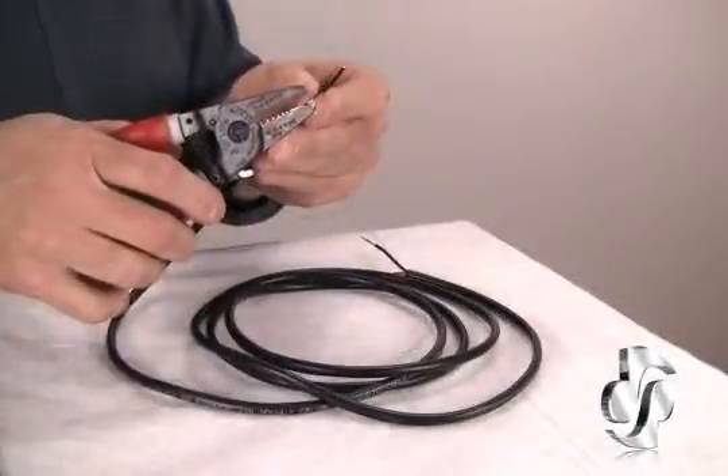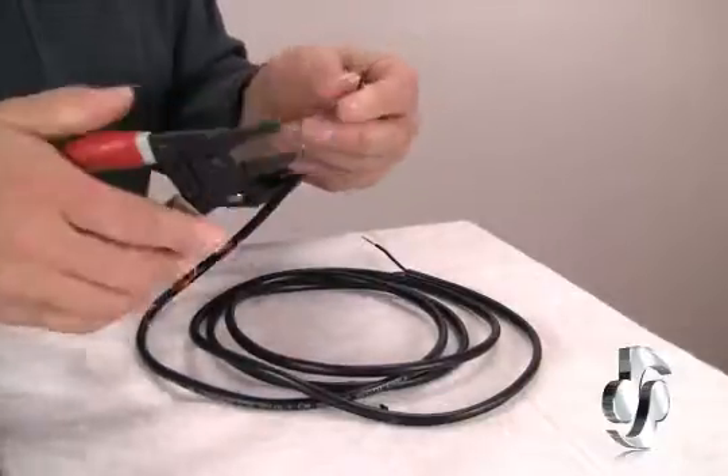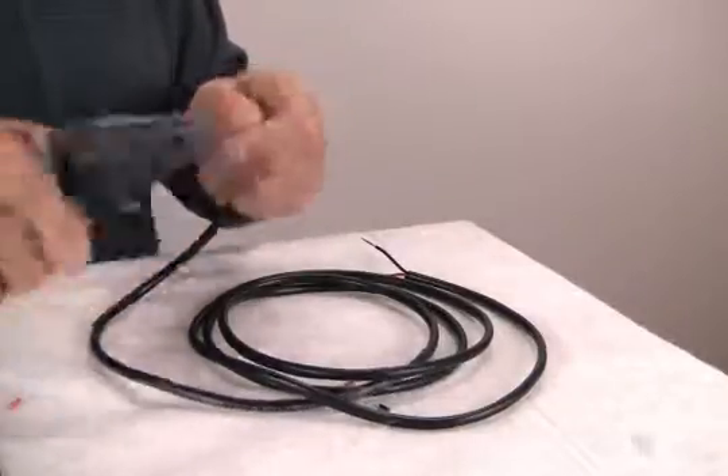Very sharp, quick cutting, strips easily. You can do tie wraps — you can cut tie wraps with this as well as strip the individual wires off.